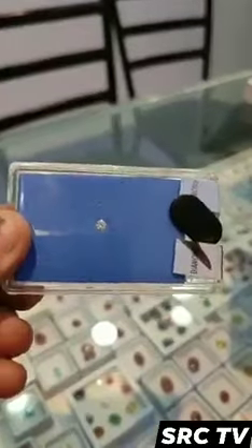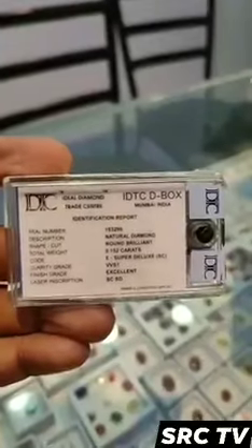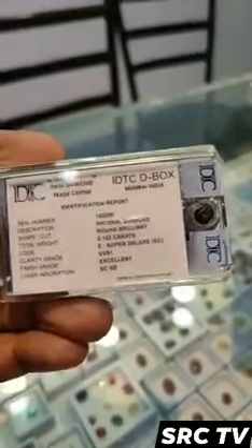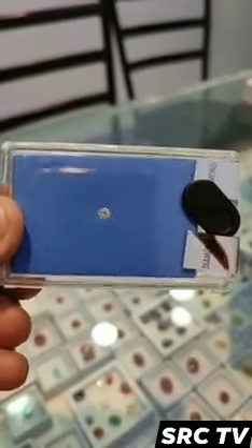A VVS1 diamond is a diamond with inclusions so tiny they can't be seen even under 10x magnification — that means a standard jeweler's loupe. That makes VVS1 diamonds eye clean, so blemishes and inclusions can't be seen by the naked eye.